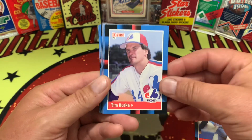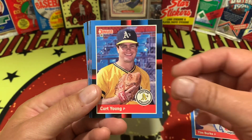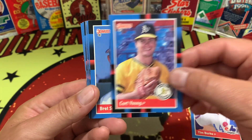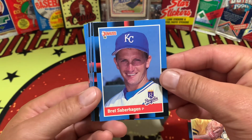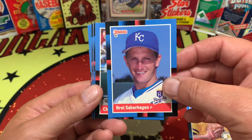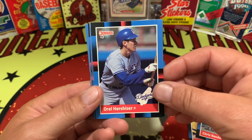Charlie Huff is going to lead us off right there. Tim Burke right behind him. We have Kurt Young, also on the 88. Brett Saberhagen — Brett Saberhagen was a fantastic pitcher over the course of his career. Chris Bando. Orel Hershiser.